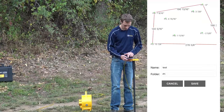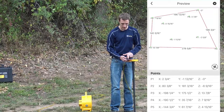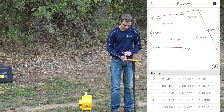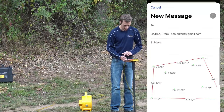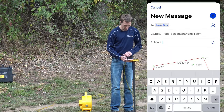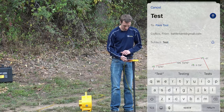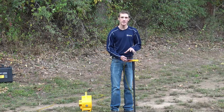We'll save it to P1, and now they're saved. We can click the arrow in the top corner to email it to ourselves — and now I've been able to email this file to myself.